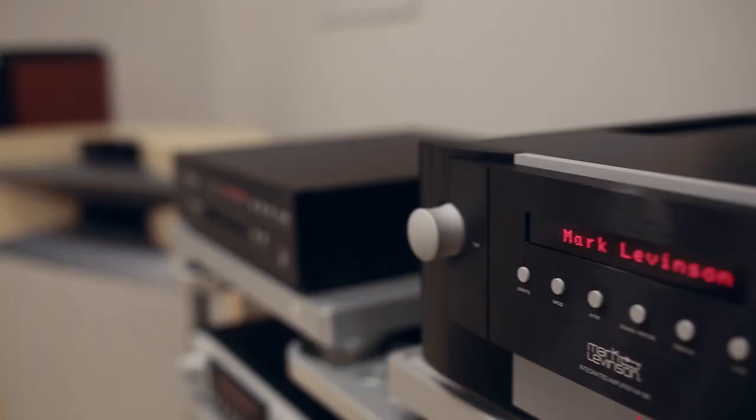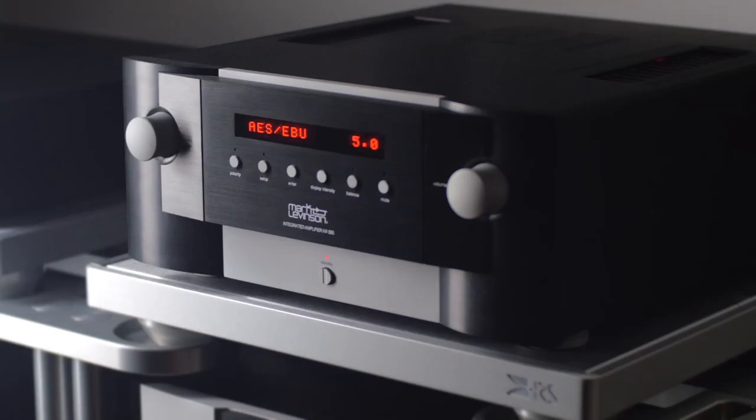It's where science meets art. The Number 585, like all Mark Levinson equipment, is designed to the highest level of fit and finish. We design structural materials to be uncompromisingly thick and heavy, resulting in the solid, heirloom feel for which Mark Levinson is known.